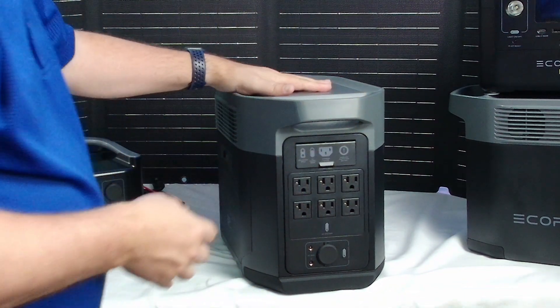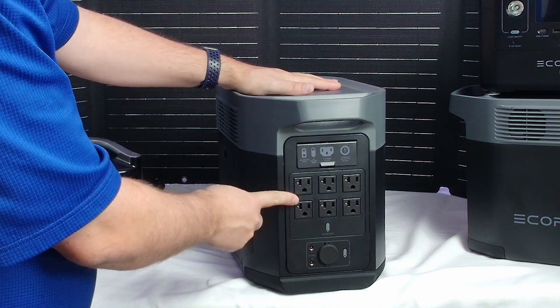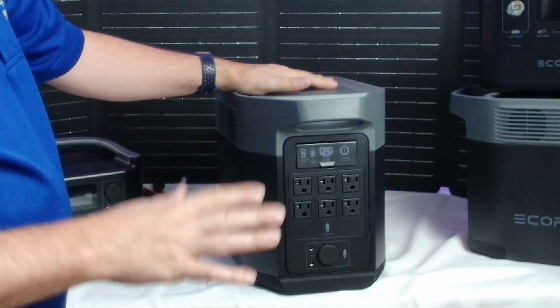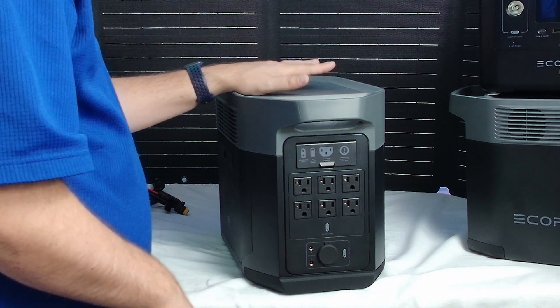We'll flip to the other side. Over here you're going to have your AC outlets — six AC outlets right here ready to go. You also have two types of DC outlets to use as well. So you can hook up a ton of different devices with this EcoFlow Max.